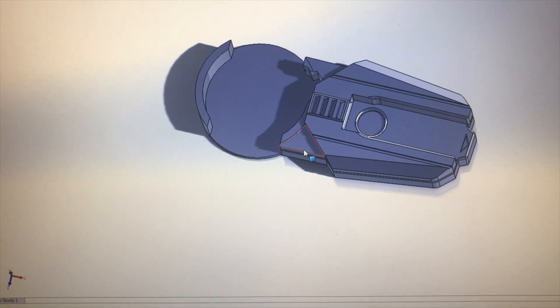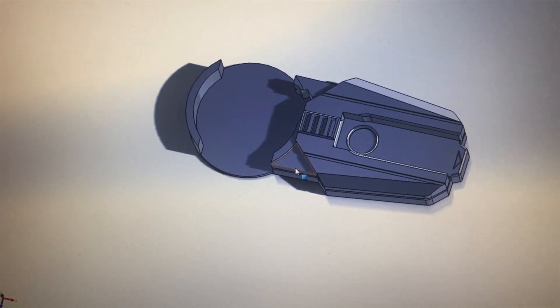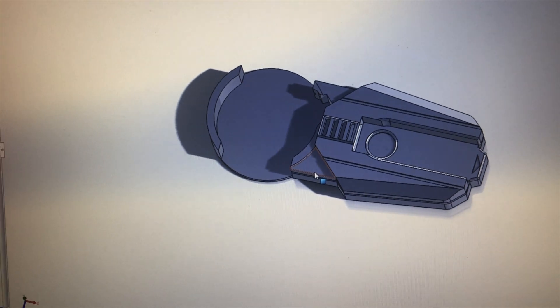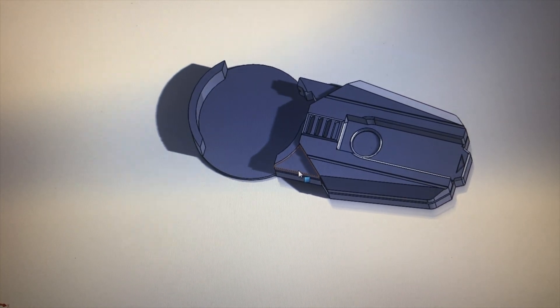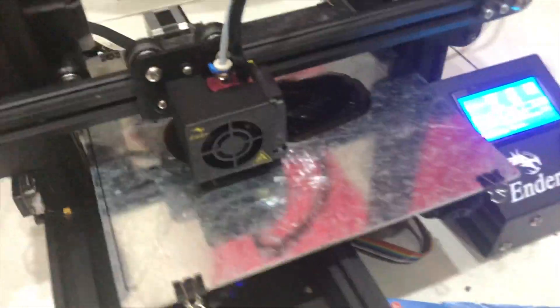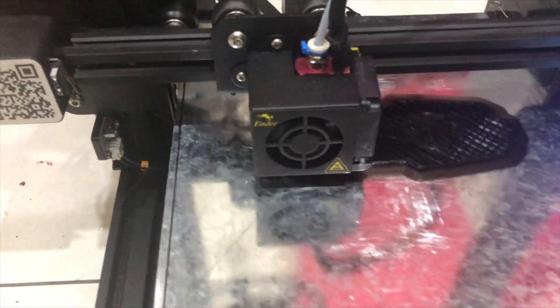After the design is complete, we're going to do some slicing through Cura and print it directly using an Ender 3D printer. Now we're going through the printing process, and after it's finished we're going to see how it looks.